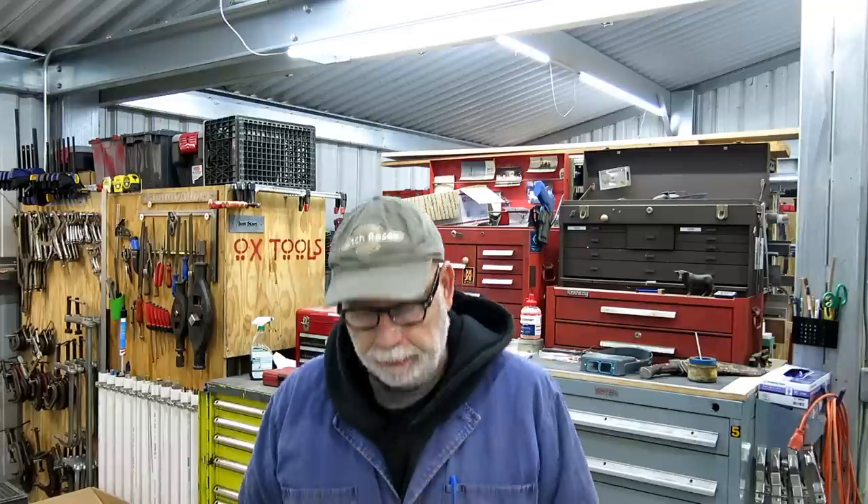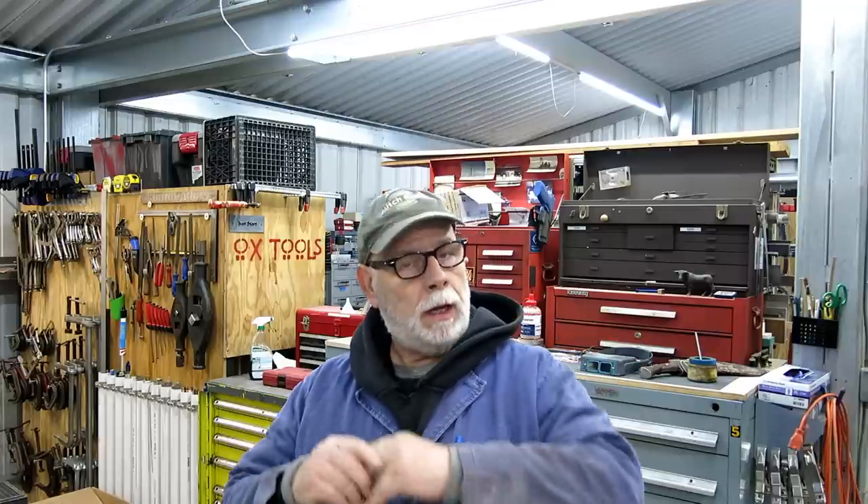Welcome back to OX Tools. I'm Tom, and I'm a cold Tom — it's like 34 degrees in the shop today. I've got my coveralls on as an extra layer so I can get a little bit done. I've got a few things for you guys: a couple of new tools, some Craigslist finds, a wire EDM update, and I'll show you where I am with that process.